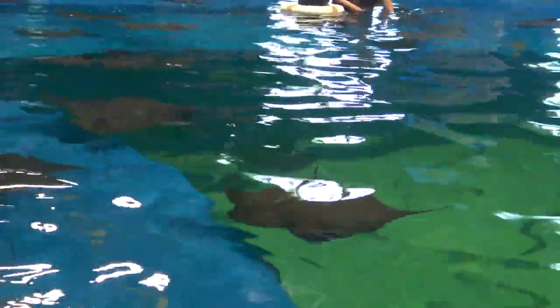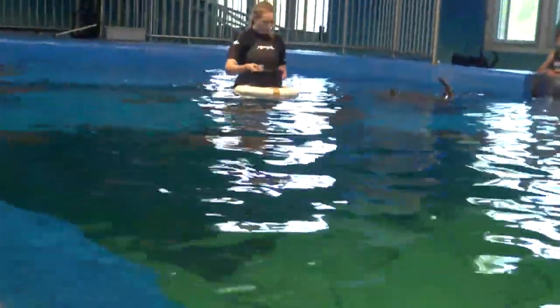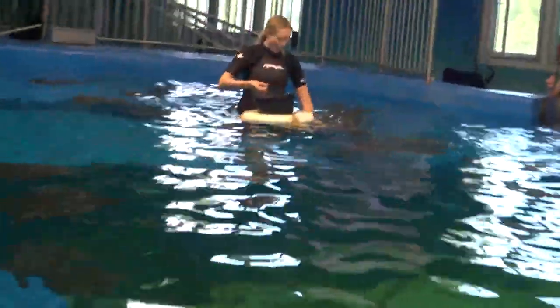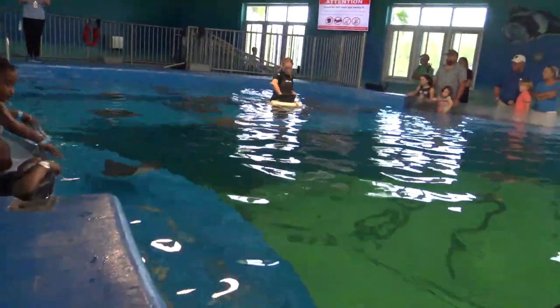Cownose rays can be found right here in the Gulf of Mexico, in bays, estuaries, river mouths, as well as in the open ocean. They can school in groups of up to 10,000, and they migrate clockwise from western Florida to the Yucatan Peninsula to stay in warmer waters.